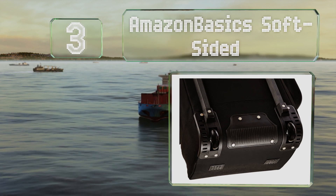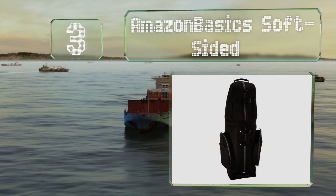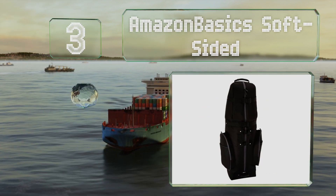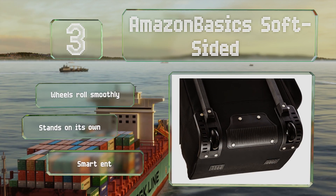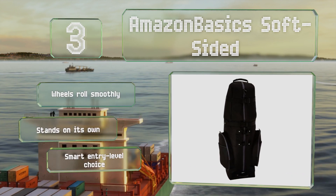Nearing the top of our list at number three, made from a durable nylon fabric and providing a good amount of storage space, the Amazon Basics soft-sided is a good value for the price. There are two large exterior pockets and the top is heavily padded. Its wheels roll smoothly and it stands upright on its own. It's a good entry-level choice.